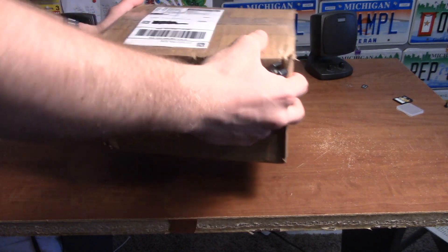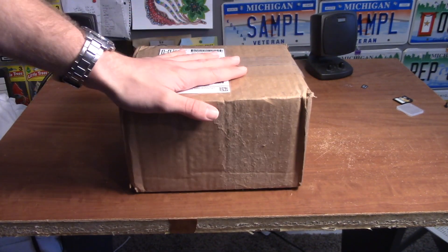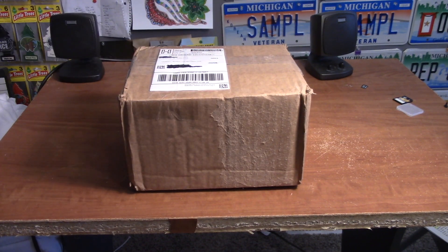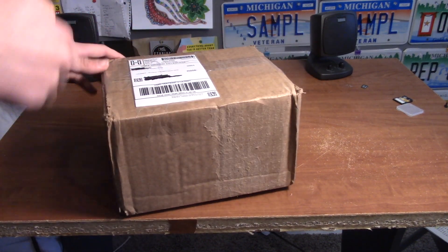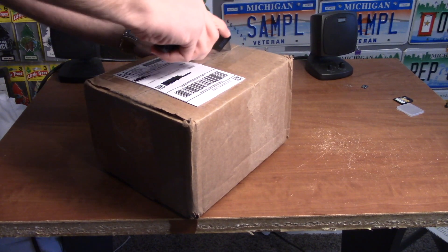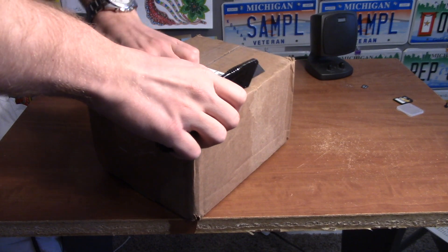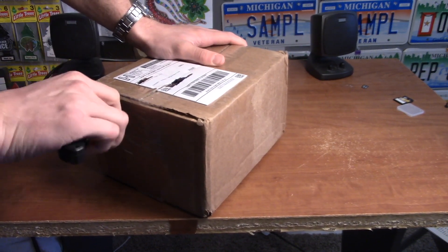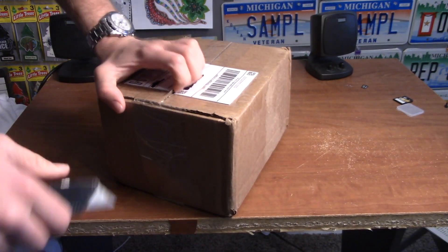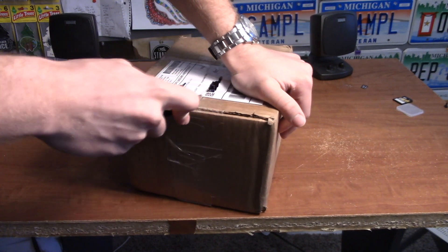Hopefully it's okay because it sounds a little jostled. So I'll open it on the top here — I don't want to cut too deep. I'd like to try to do more of these unboxings, but I don't order that much, and when I do I never really think to film it.